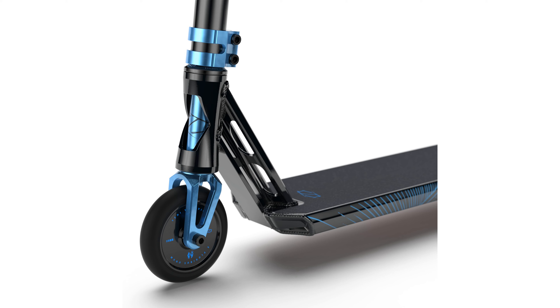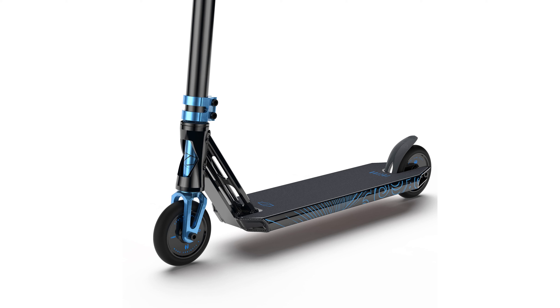Equipped with ABC9 bearings, this scooter offers an exceptionally smooth and fast ride, outperforming many other scooters on the market. The Fusion Z350 stands out in skate parks with its unique Viking-themed graphics and color options, adding a cool factor to every trick performed.